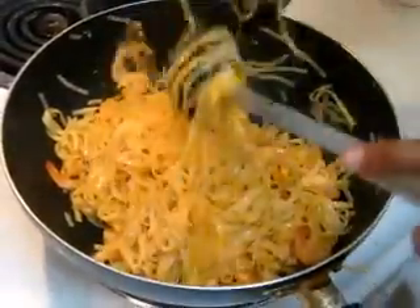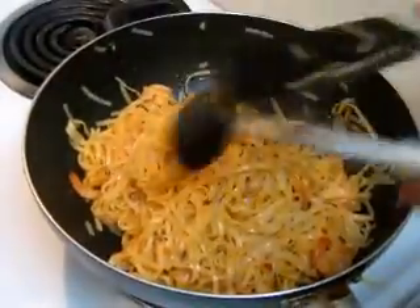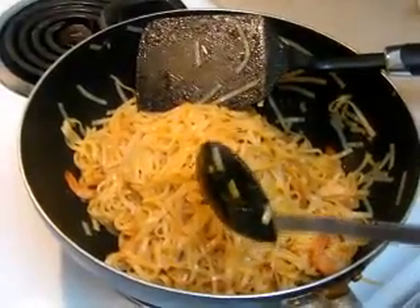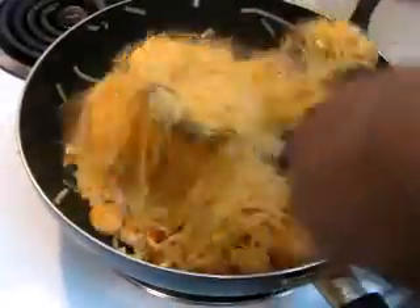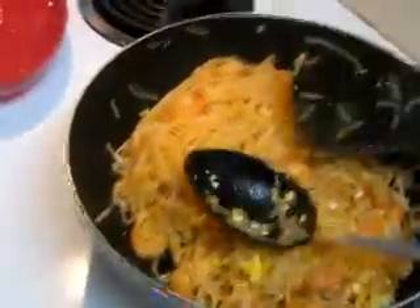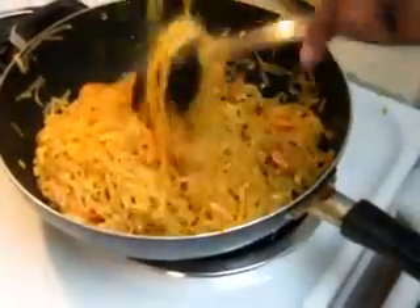I'm gonna go ahead and cut the heat off, then add the eggs and blend them in. I'll take the pan off the burner and just blend everything together until it's fully mixed.